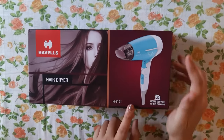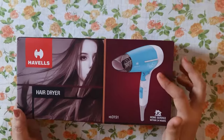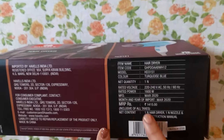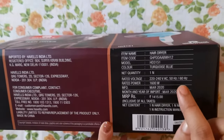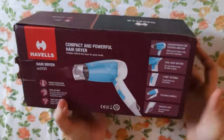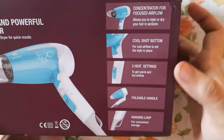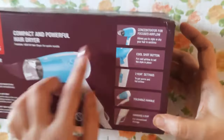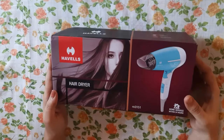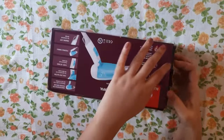On the box, there's information like the price, manufacturing date, color, etc. mentioned on the side. On the other side, all the features — like heat settings and cool shot button — are briefly described along with an image. I have been using this for three months, but I'm unboxing it to show you what you get.